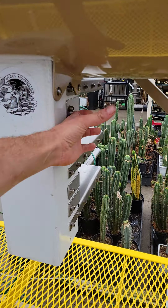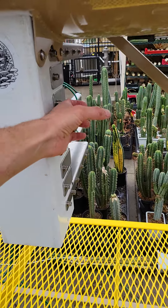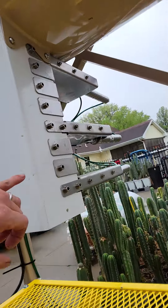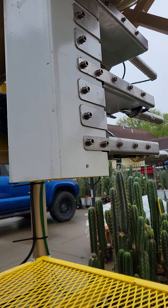Also, this is quicker. The other ones that have to shuttle back and forth take a couple seconds. This takes less than a half second to cycle.